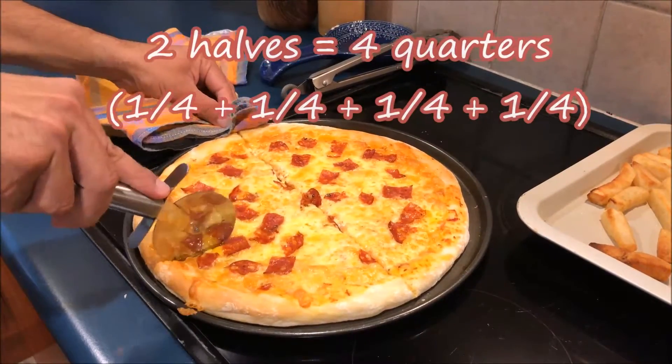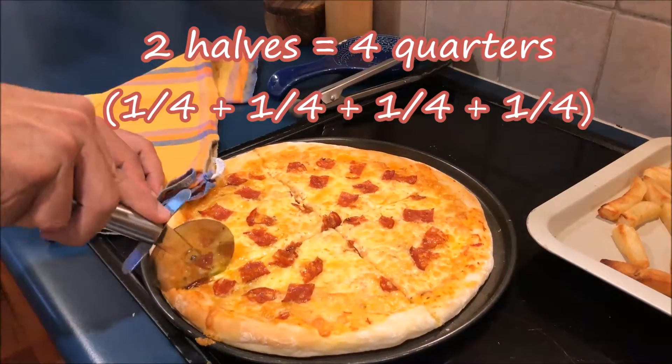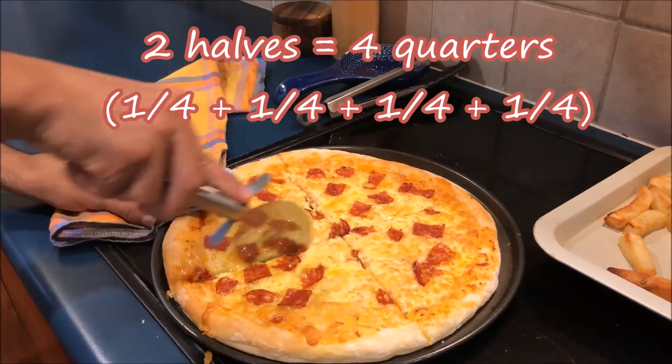Two halves equals four quarters. One quarter plus a quarter plus a quarter plus a quarter equals two halves.